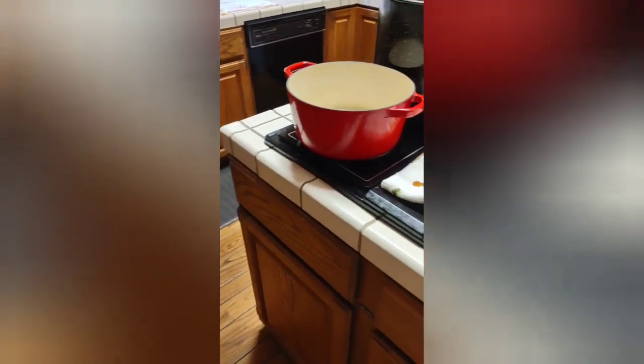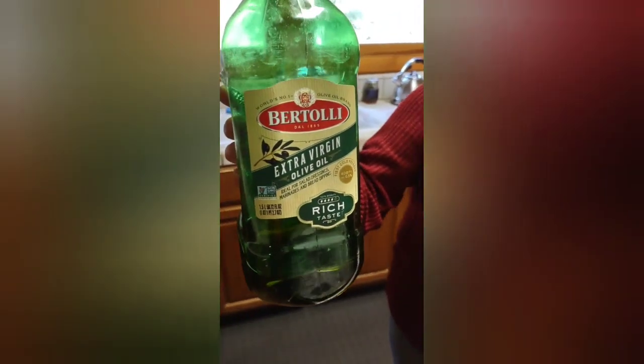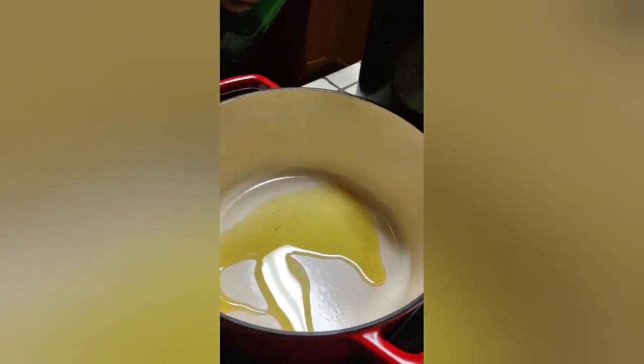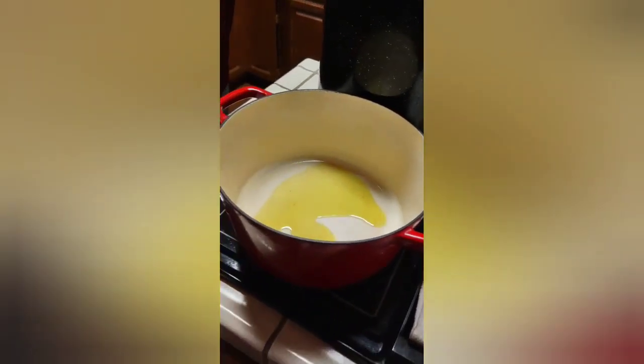She's going to heat up the pan first, then add olive oil. Nothing's measured — she's eyeing everything. But that's no problem; you can see how much that is.